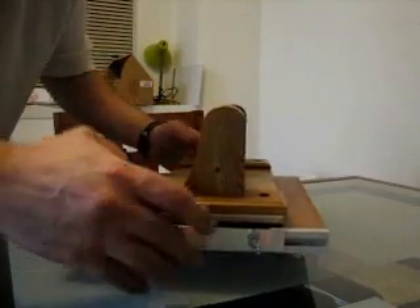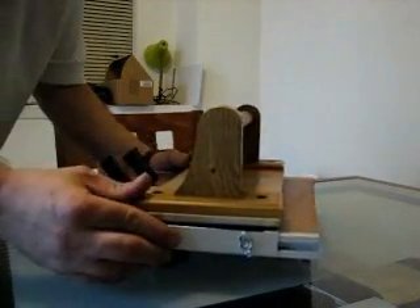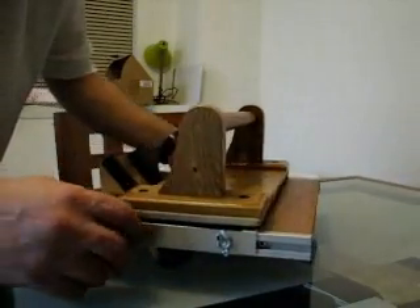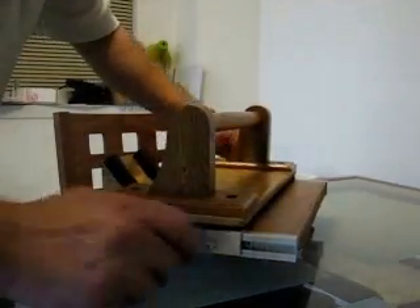A little MDF for the base construction, and some Velcro. And of course some wood block to stop the book, and some stuff that wraps your pipe for padding, to hold the book in place. A nice padded area.